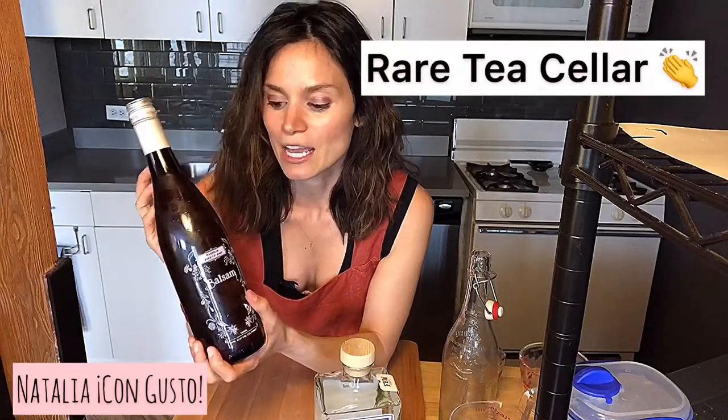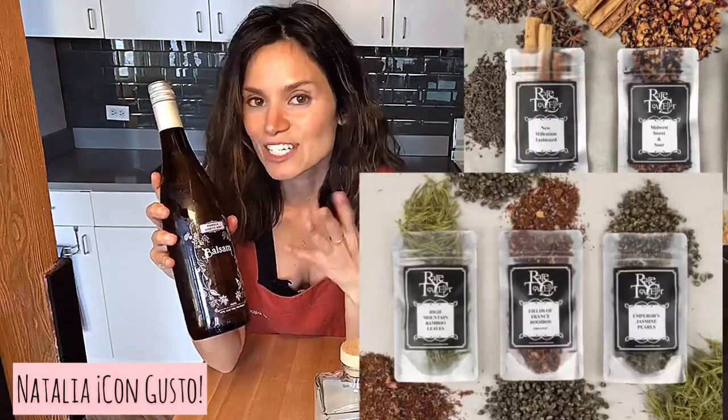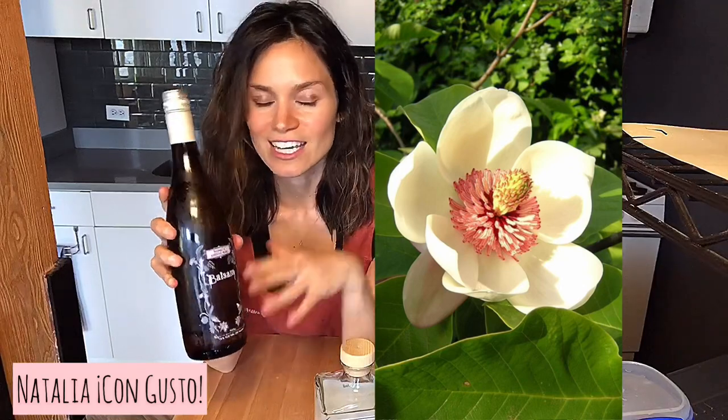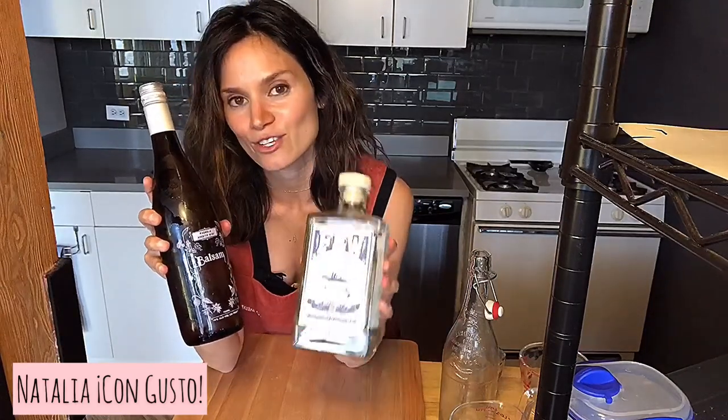For our vermouth, we're using this gorgeous vermouth produced by Rare Tea Cellar. It's a magnolia aperitif wine, and it's really special because it uses five rare teas. The real star of the show here is a magnolia oolong tea — those beautiful floral notes will pair perfectly with the bright citrus notes of our gin.